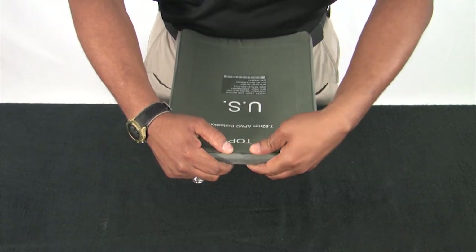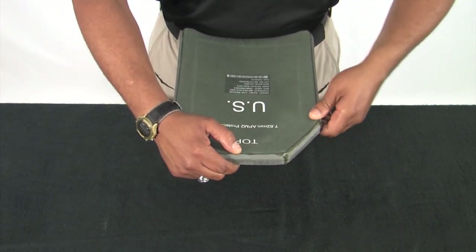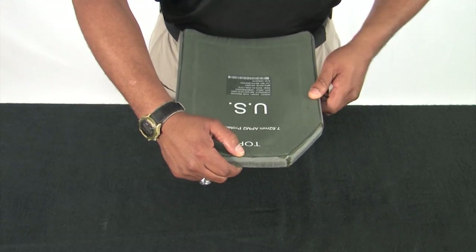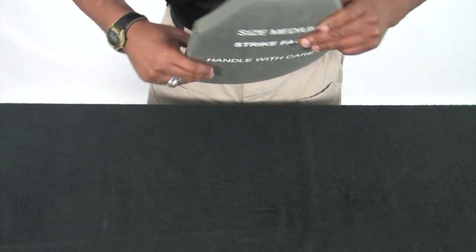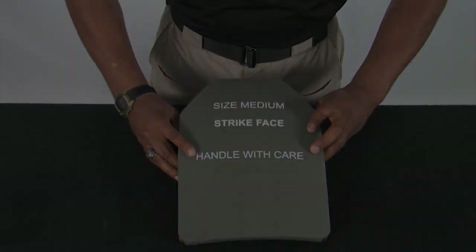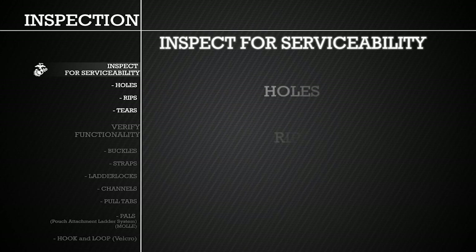Next, take your fingers and firmly press around the edges of the plate to feel if there is any crumbling of the plate. Repeat the same process for the other eSAPI plate and the two side eSAPI plates. As you handle each component, ensure to inspect for serviceability by checking for holes, rips, and tears.